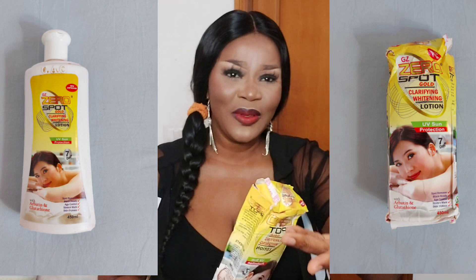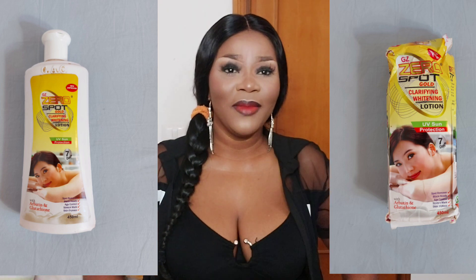The carton is here and I'm using my front camera. If you want to order this cream, the number is on screen so you can talk to me on WhatsApp. This side is French, but I think this is English - it says Zero Spot Gold Clarifying Whitening Lotion, sun protection with Abotene and Glutathione.